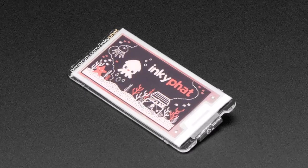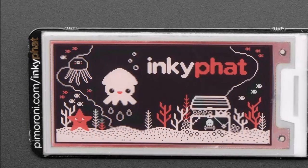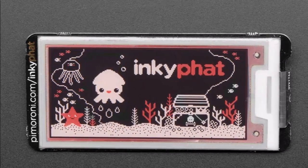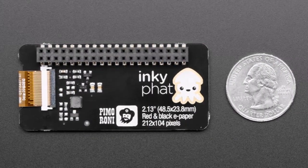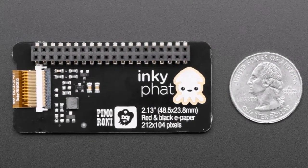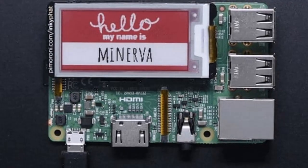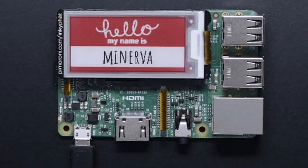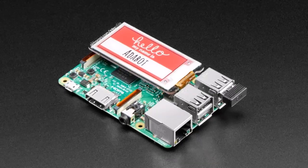Raspberry Pi enthusiasts searching for a small screen suitable for their next project may be interested in the Pimoroni Inky pHAT, specifically designed for the Raspberry Pi range of devices — supporting the Raspberry Pi 3, 2, B+, A+, 0, and 0W, or any Pi mini PC with a 2x20 connector. The Pimoroni Inky pHAT comes complete with a Python library and chips, fully assembled, ready to use straight out of the box.